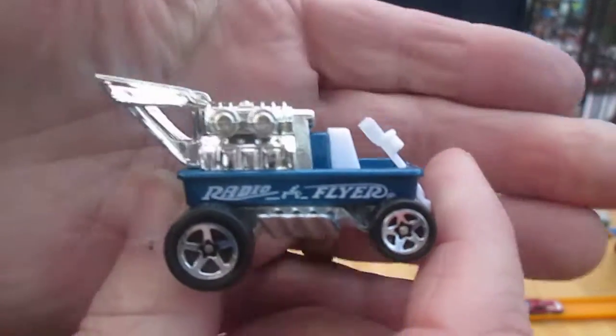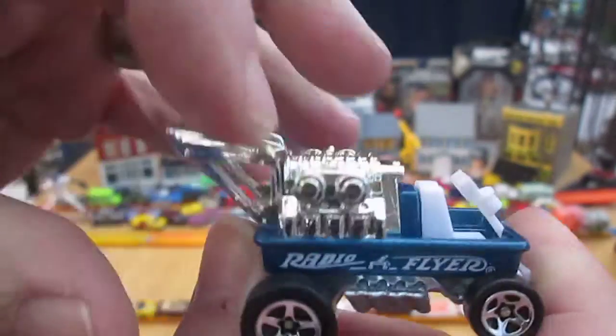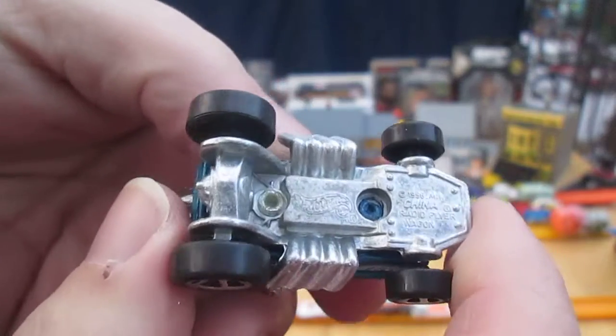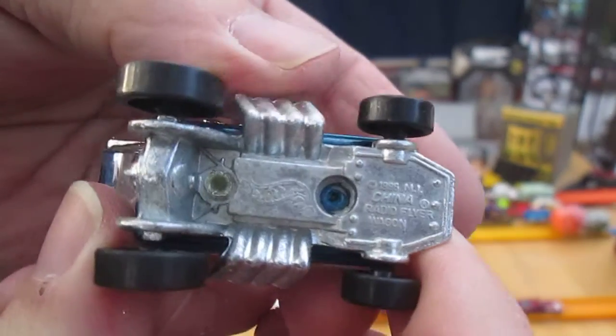Wheels roll well. All this chrome that you're looking at is all plastic. The blue is metal, the bottom is metal — that's cool. So what is metal on metal? Made in China.